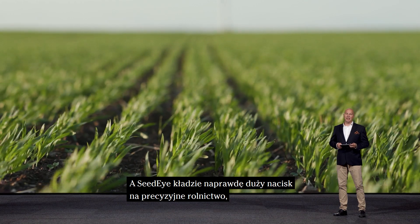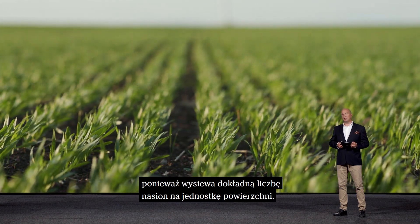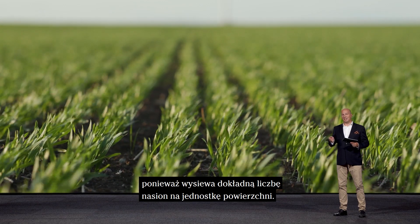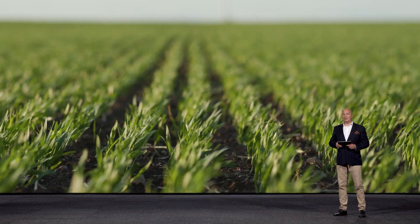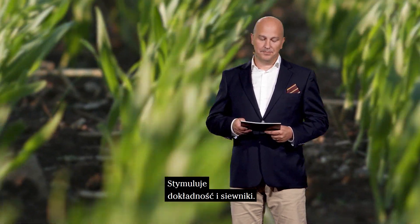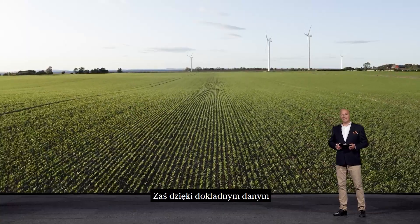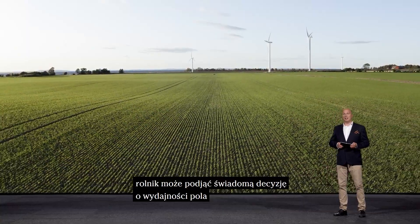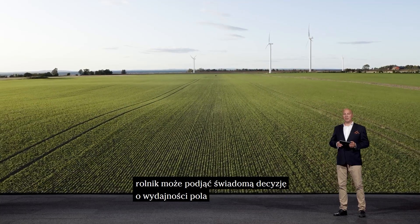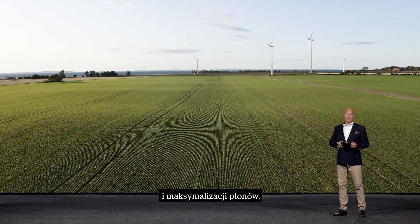Seed Eye plays a really good role in precision farming by being able to send the precise number of seeds per area unit. It is really driving the accuracy in seed drills. With access to exact data, the farmer can make informed decisions about field efficiency and crop maximization.